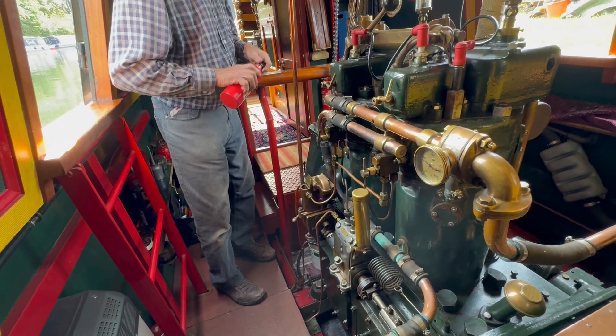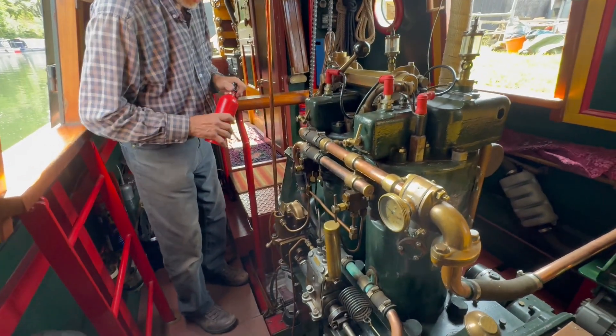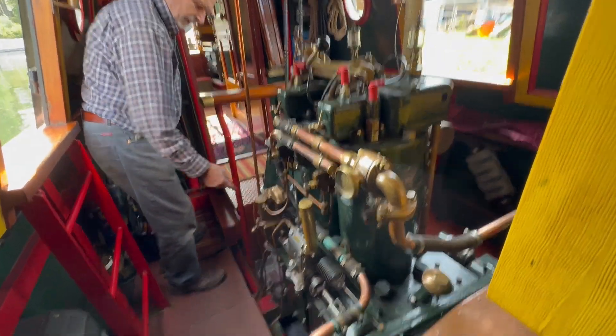Is that the bit that goes into the chamber, Richard — that heats it up? Eventually it works its way through. That's there now. I want to wind this up — I'll go and do that.